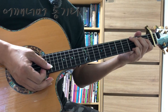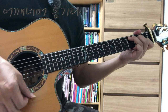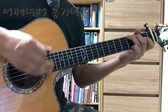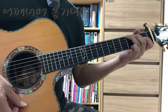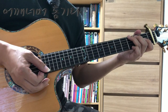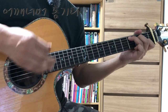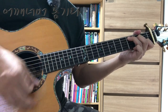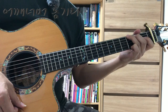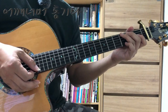마지막 줄 네 마디를 연속으로 한번 해보겠습니다. 이것은 페이드 아웃을 어느 정도 적용한 거고요. 페이드 아웃을 아예 적용하지 않고 하면 이렇게 연주할 수도 있겠죠.